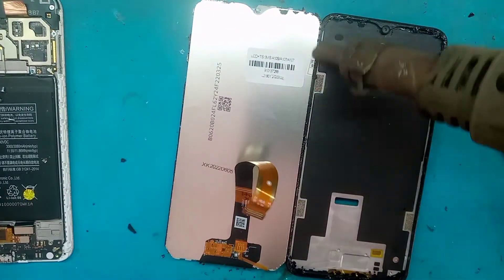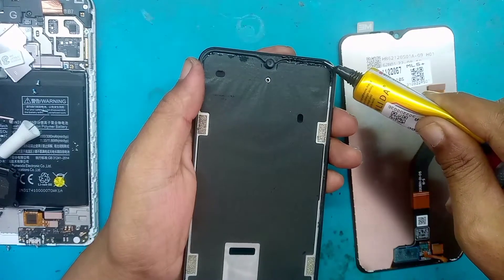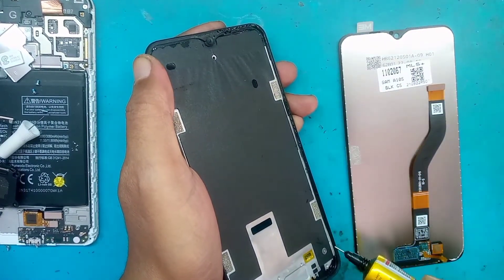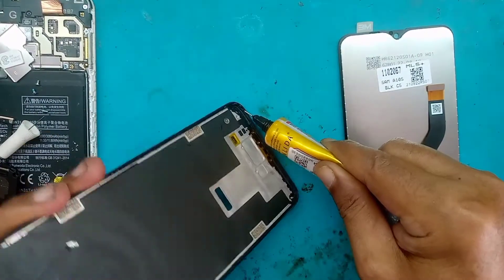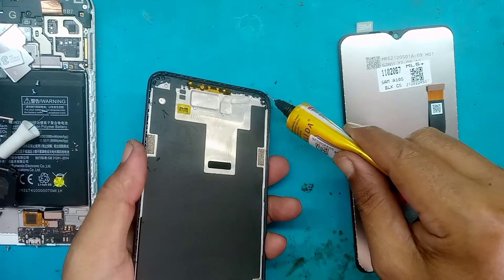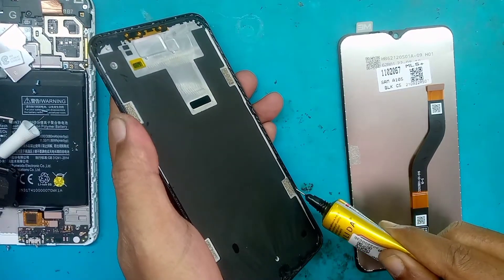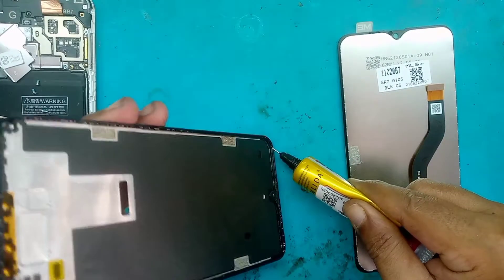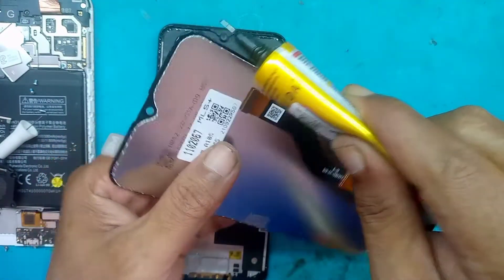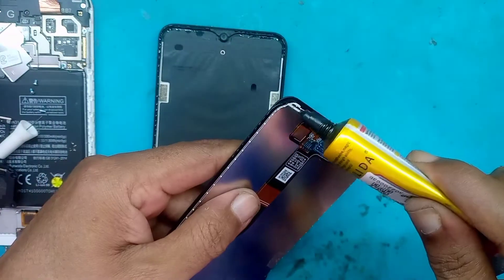Setelah dibersihkan pinggiran dari tatakan LCD atau tulang tengah, lalu kita beri lem menggunakan lem berwarna hitam, kita sesuaikan dengan warna handphone. Lem ini merek T7000. Bagian pinggiran LCD-nya juga dikasih lem. Kita akan menunggu sekitar 1 menit 30 detik baru kita tempel.